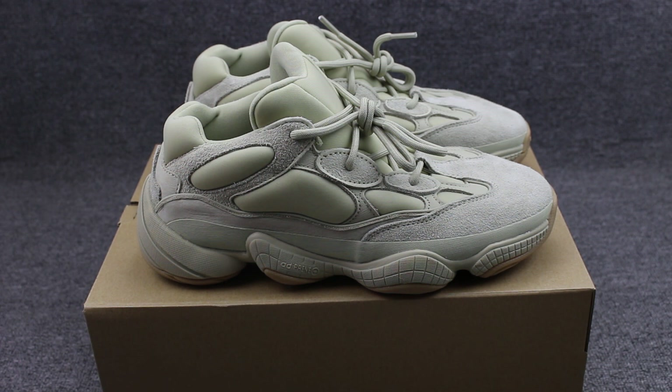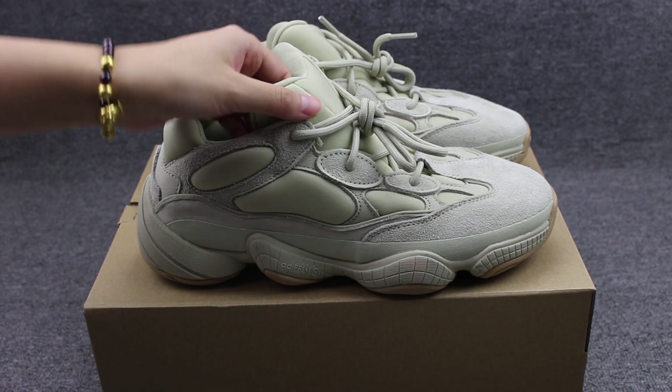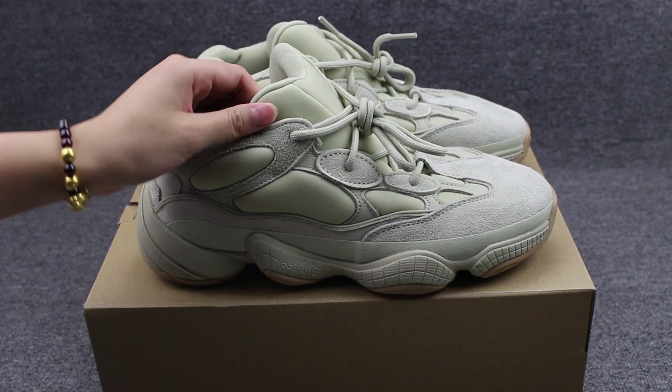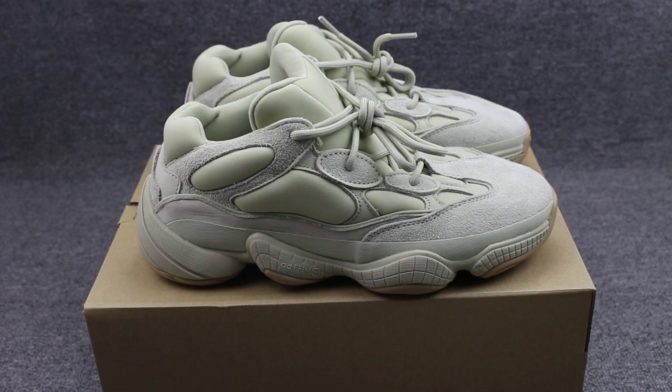First, you can check the shoes. It's very yellowish and the material is quite soft and more comfortable. I will show you guys the shoes detail.